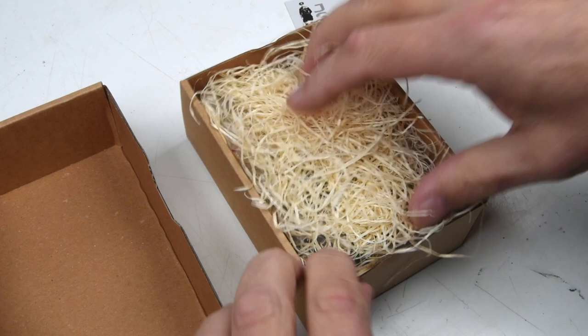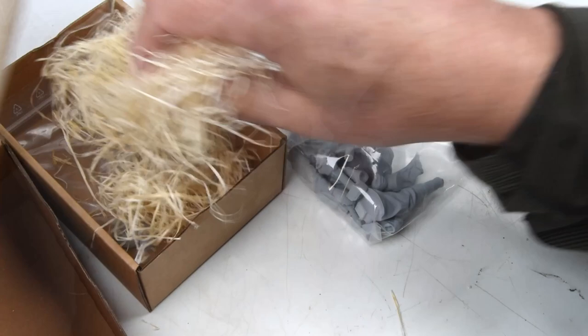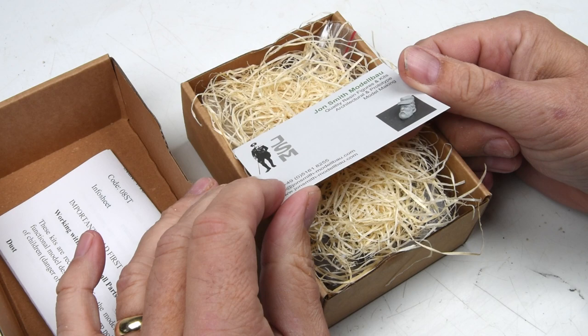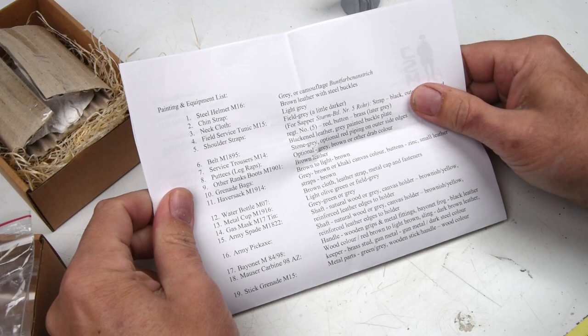This is a fantastic figure from John Smith Model Bow — a great resin figure in 1/16th scale. Inside, the packaging is super nice: a couple of different heads to work with, a bonus 1/35th scale figurehead on the business card, all the resin parts to make the figure, and a painting guide as well. It's quite a complete kit.